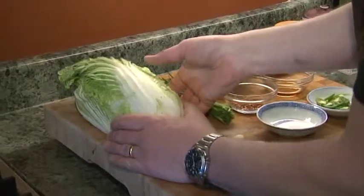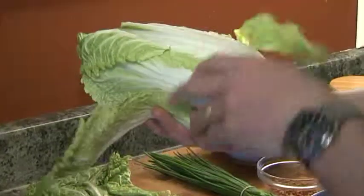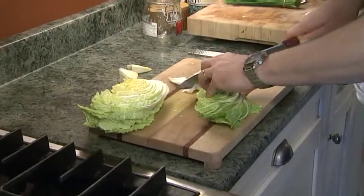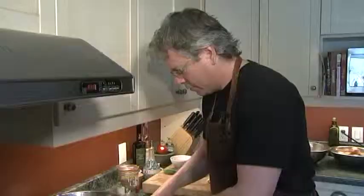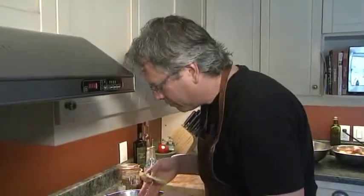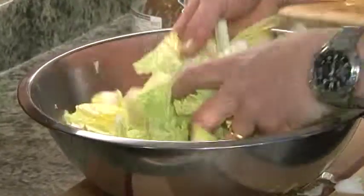This is napa cabbage — I've cut it in half here because I've already got half of it salted. We want to remove any bad leaves on the outside, then cut it into one and a half inch long chunks. Put them into a bowl and check for any bad pieces — sometimes little black dots appear.